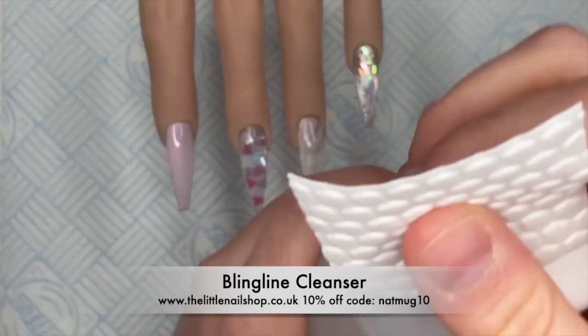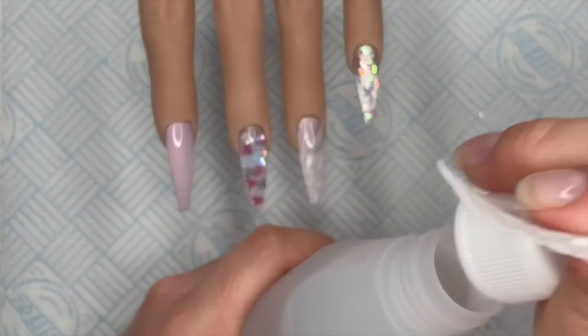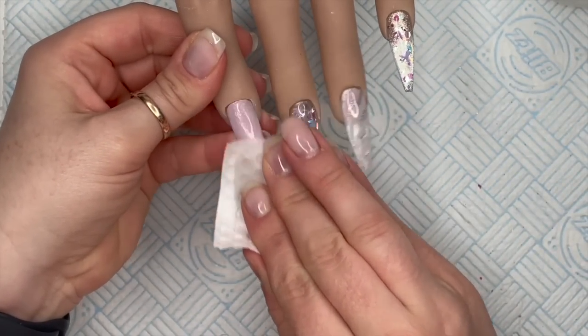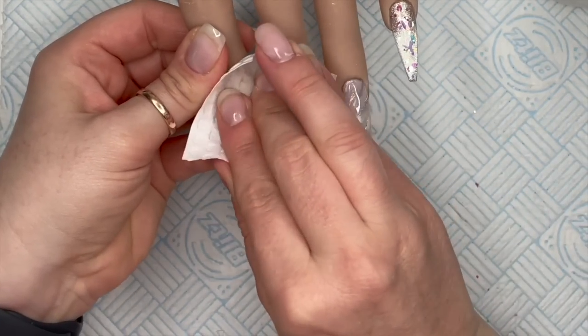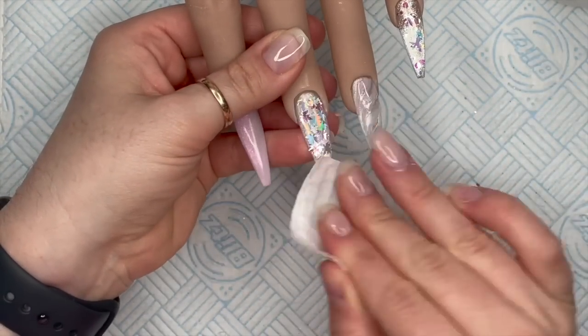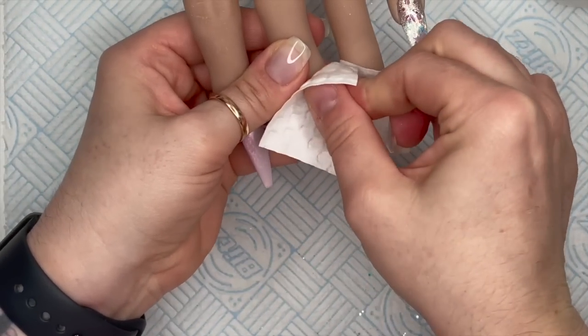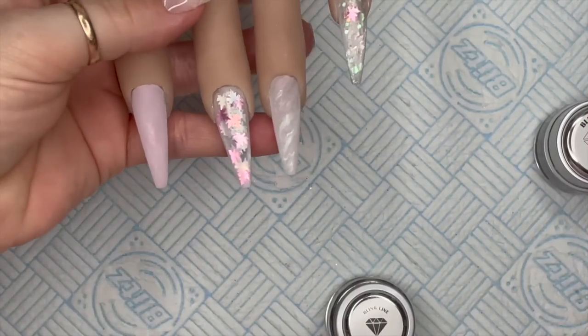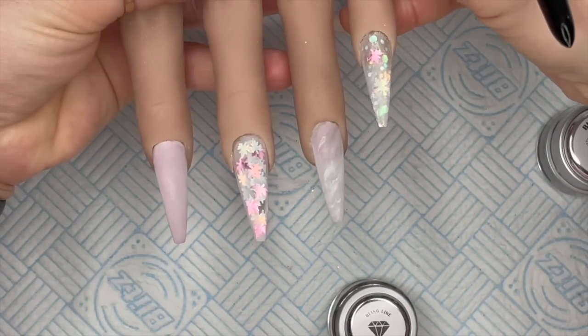I've done all of the nails and I'm going to use the bling line cleanser and bling line wipe to remove the tacky layer. You can already see what kind of look we're going to get - oh I love gel so much. The clarity of gel is just so much more than you can get with acrylic. I love it. Right - I've filed and buffed them.